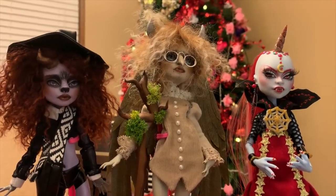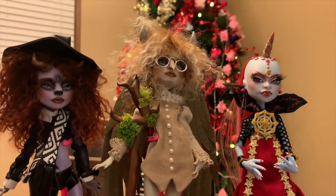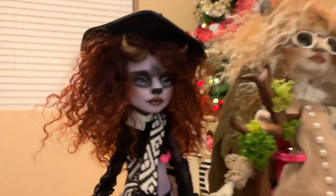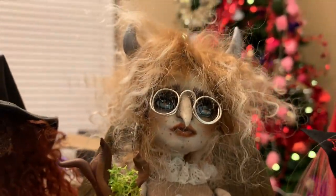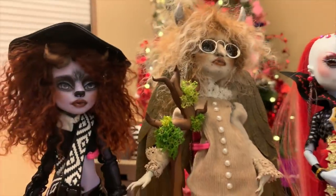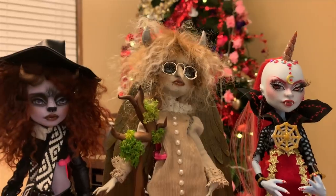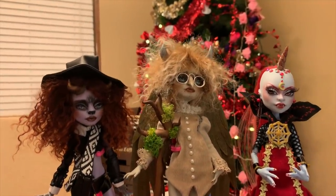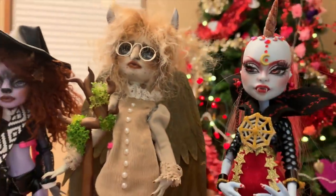Alright, so I fixed the vampire unicorn's horn and here they all are together. You guys vote for which one you like the best. This one's called Bendy, this one's called Oregana, and this one is the vampire unicorn. They're so cool — I love them! Go check out the Dollarium on Etsy if you want a doll. There aren't any exactly like these, but he makes a lot of cool dolls. I just wanted to share these lovely creations. Alright, bye!